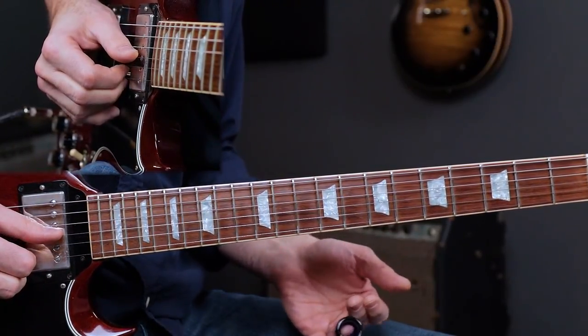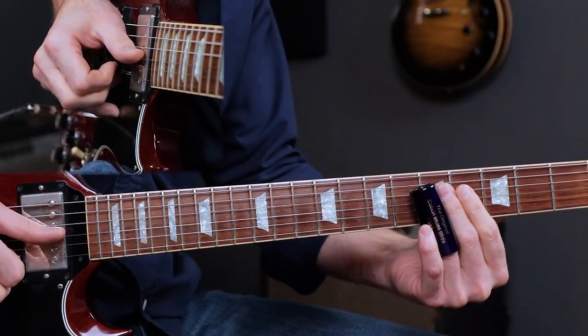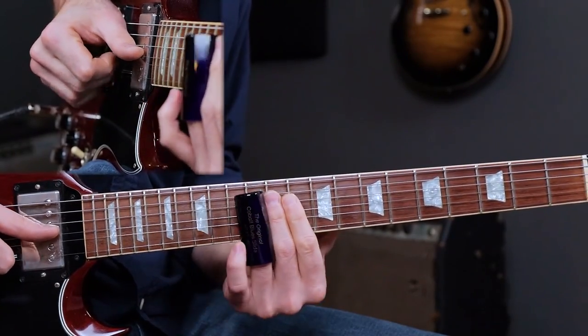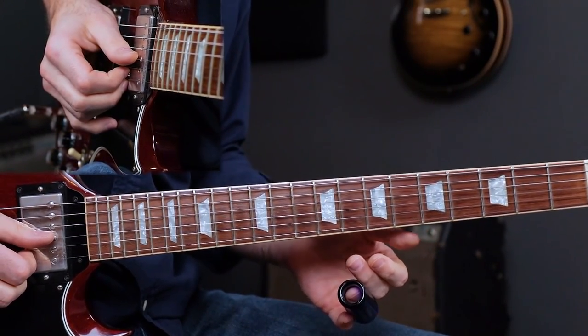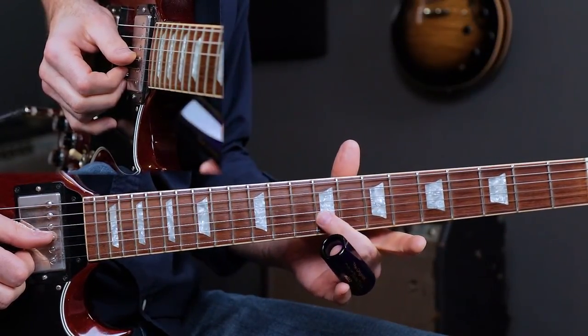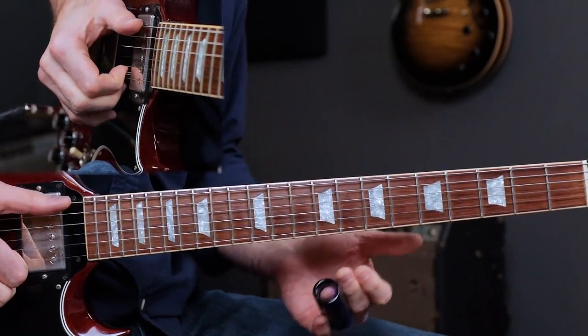Lick one sounds like this. [demonstrates] That is lick number one, coming in right on the downbeat over the E chord — the I chord — and performing a rake right before we strike the note.